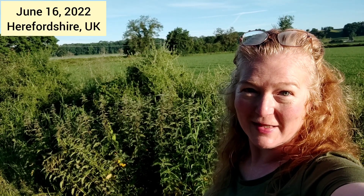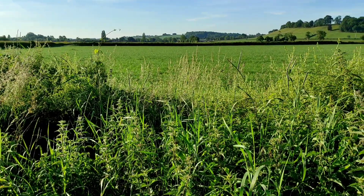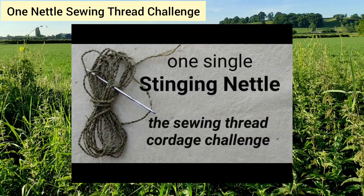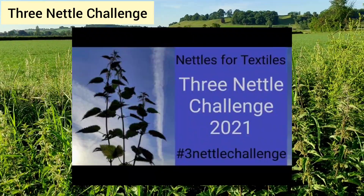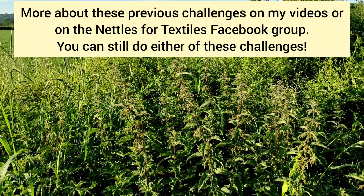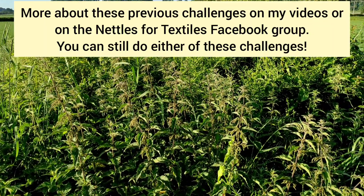Hello, I'm Sally Poynter and in the UK the nettle fibre harvest is just about ready to start, so I'm here to issue you with this year's Nettles for Textiles Challenge. Those of you that have been working with nettles for a while might remember that in the last couple of years we've had the One Nettle Sewing Thread Challenge and also the Three Nettle Challenge, where we encourage you to pick just three nettles, process them anywhere you like and make a finished object, and we saw so many amazing things coming out of those challenges.